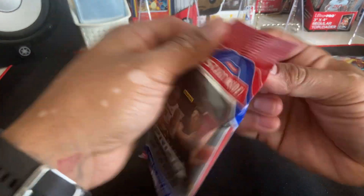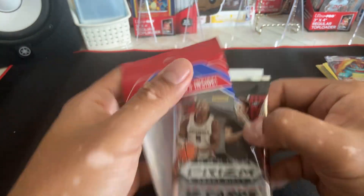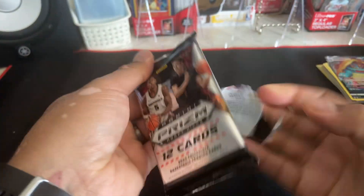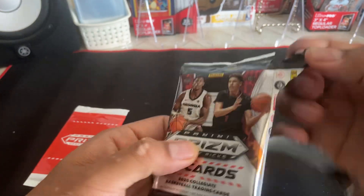Here we go guys, gonna get into this solo pack. You already know, follow me on Instagram under repa_sports_cards. I think it's interesting that they put all the cards in one pack — it's kind of different, like they did a hobby pack.